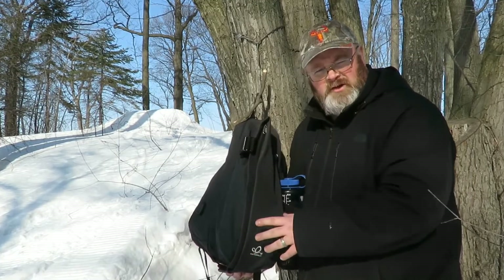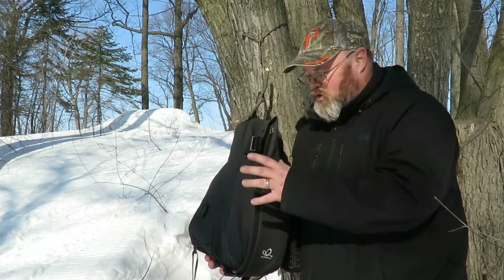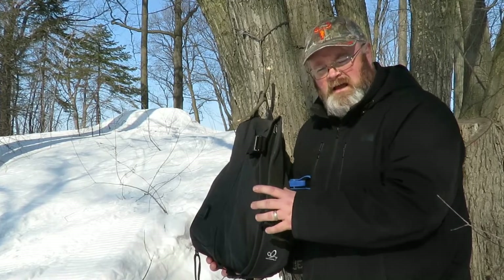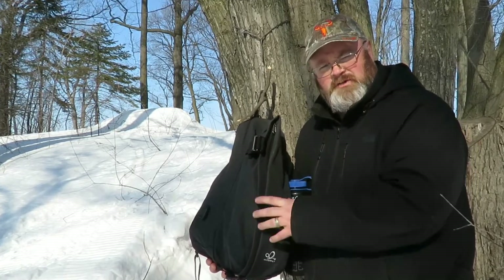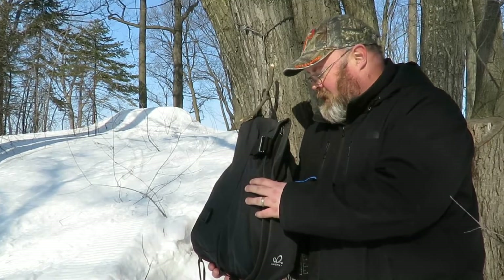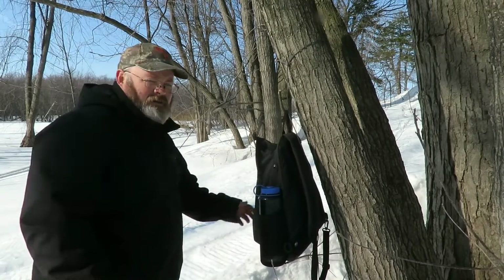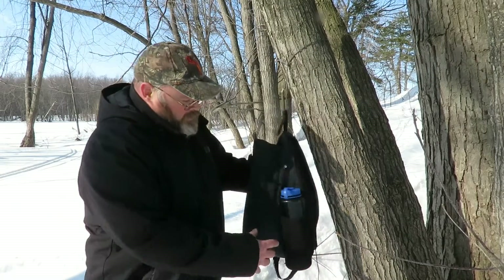The more I use it, the more I'm starting to love this thing. I know it's not your traditional bag that you'd see me carry on my channel, but this one was special and I needed to show it to you. I'm going to bring it in close, show you some of the features, and then we're going to get a coffee going — so stick around.